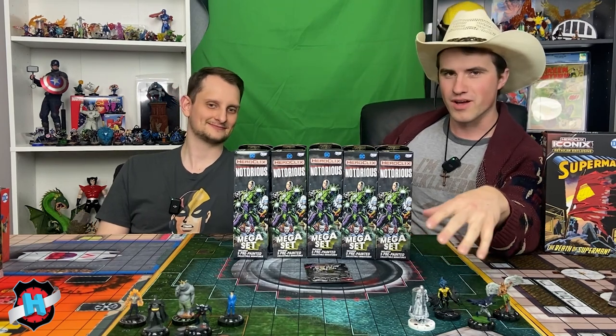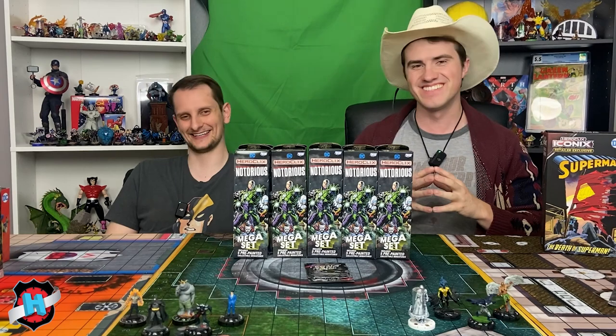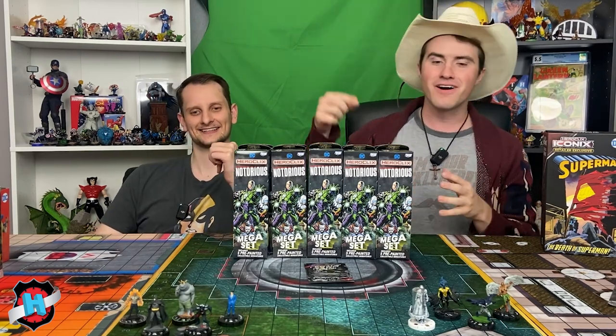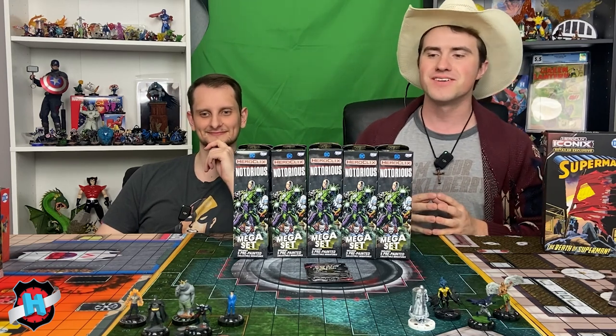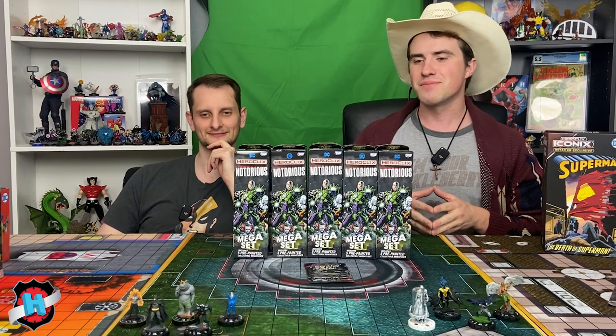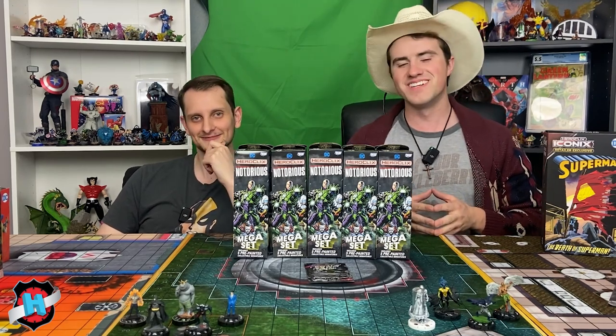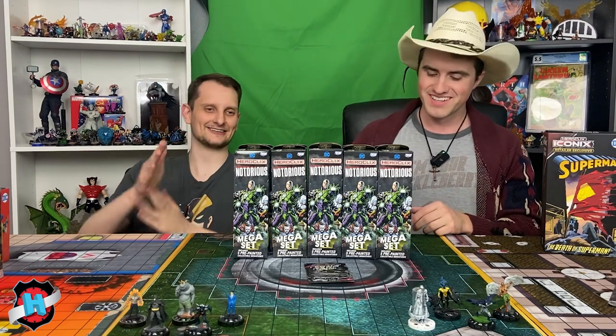Let us know what you think of our villainous spread here. If you can name them all, fire off in the comments below the name of each villain that you see out here — there are some curveballs, some hard ones you might not be able to recognize. Yeah, like Batman. There's a freebie. All right, let's get into it.